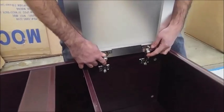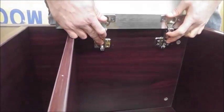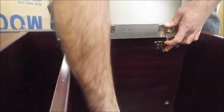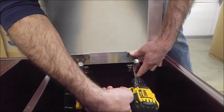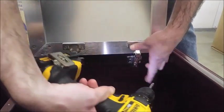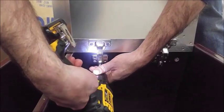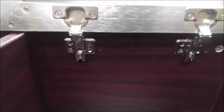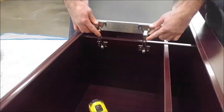He's now sliding those hinges onto the brackets. Next he will tighten down the self-adjusting screws to attach those hinges. You'll use these screws later to make sure the doors close evenly — it's a matter of just adjusting those so they go in or out.